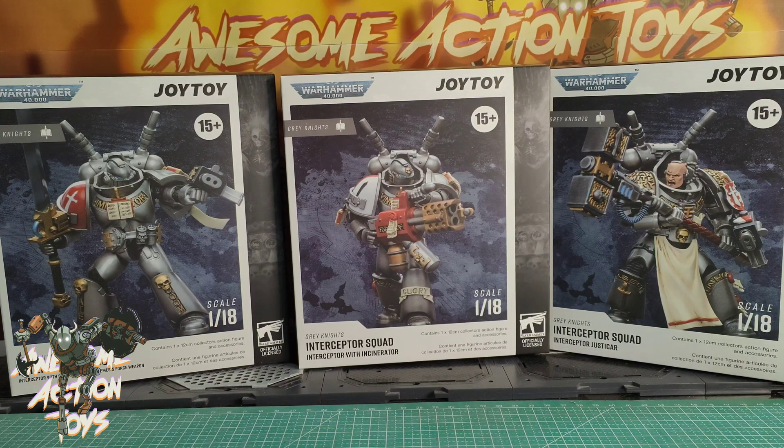Now these are quoted as being 12cm, which is going to be accurate judging by how they looked compared to the Strike Team. He's about 12cm to the top — bearing in mind this guy's legs are apart — again about 12, and about 12. So very, very accurate on the size. I'll do the same thing I did with the Strike Squad — put the Grey Knights Dreadnought in the middle and make them look very, very nice indeed. That is just a great looking squad.